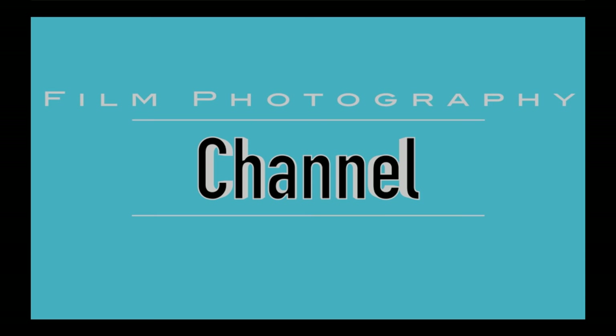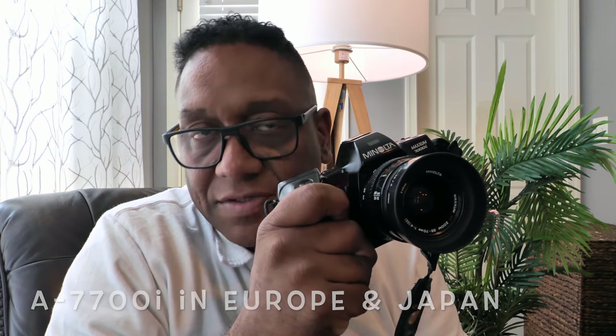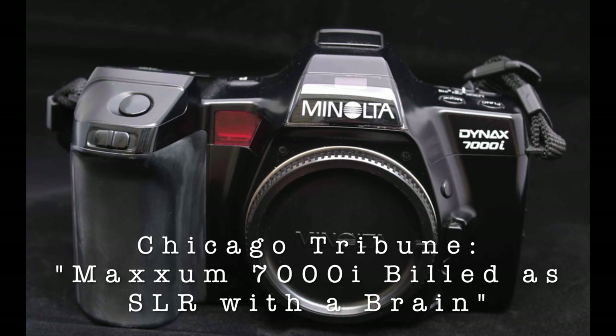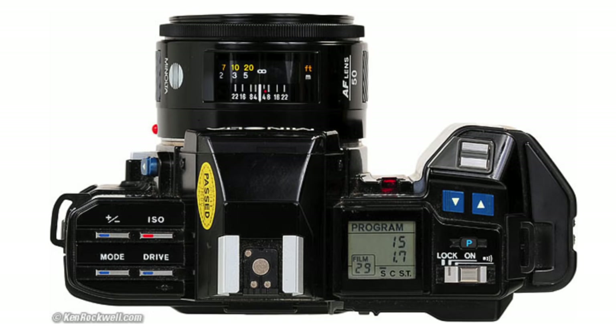Hi guys, it's Eric with the Film Photography Channel. Let's take a look at the Minolta Maxim 7000i, also named the Dynax 7000i. This is the first system autofocusing camera that Minolta got right. The 7000i was the first autofocusing camera that was really much better than the very few other attempts that manufacturers had at creating an autofocus SLR.